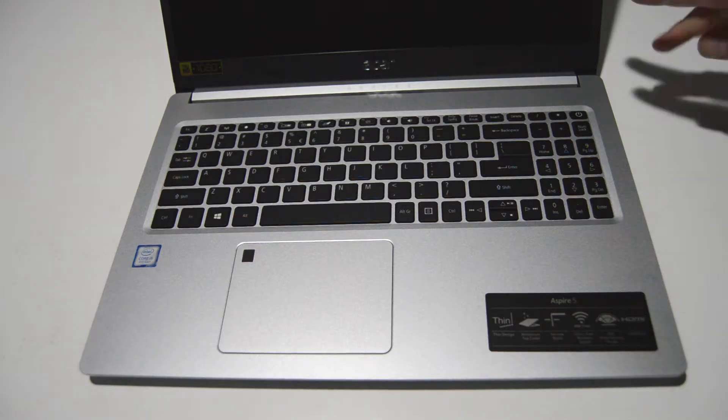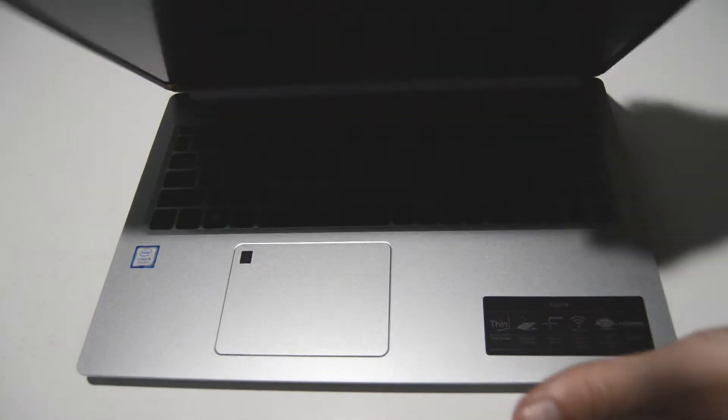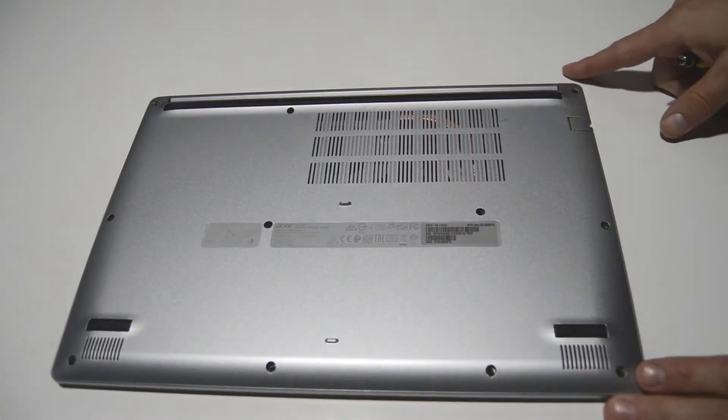Please be advised we're going to be leaving the display assembly as a complete unit, but I'll give you a quick rundown on how to remove the bezel. So first things first, we're going to go ahead and flip it over.